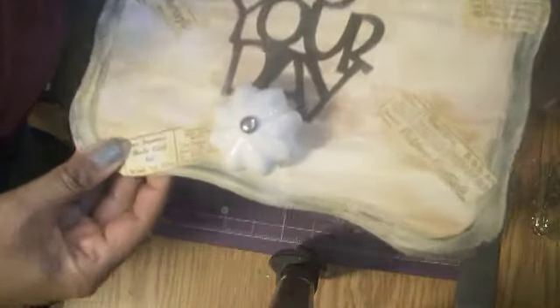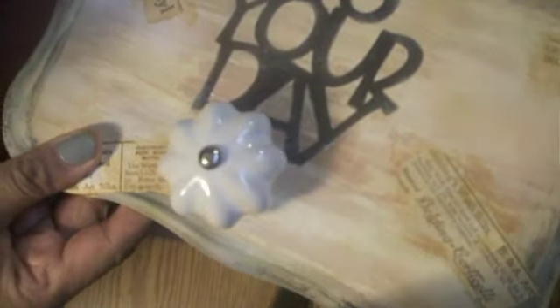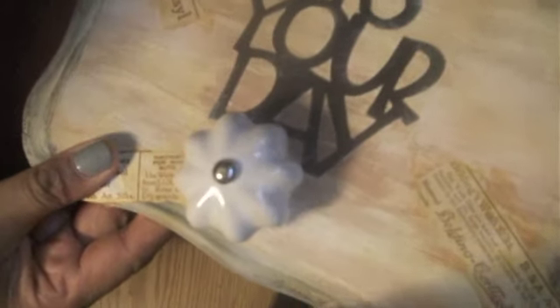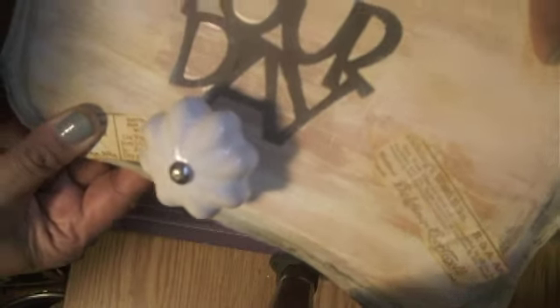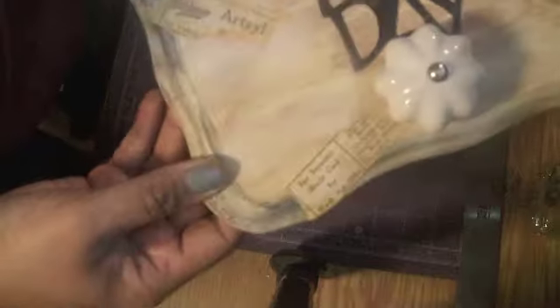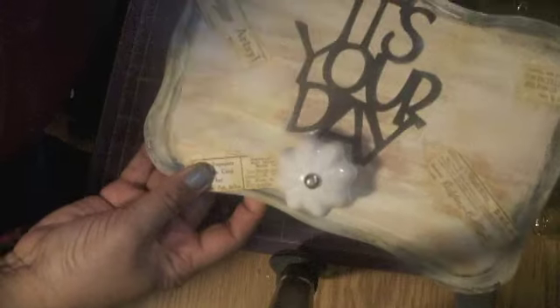So I applied my Mod Podge text there, as you can see. I inked around the text, I wrinkled it up, and then I used Brushed Corduroy Distress Ink all around. Then I brushed a little bit of that also on the board. You can see I put some up in that corner, and then just down here wrapping it over the edges. Same with this one, wrapping it over the edges. So it's going to give it a little bit more zip.